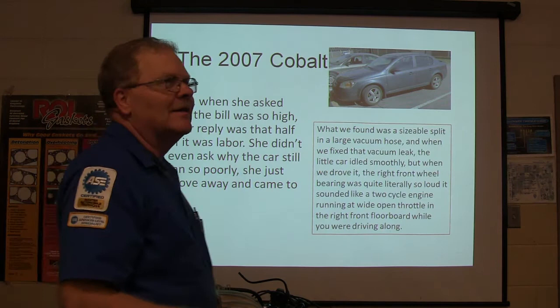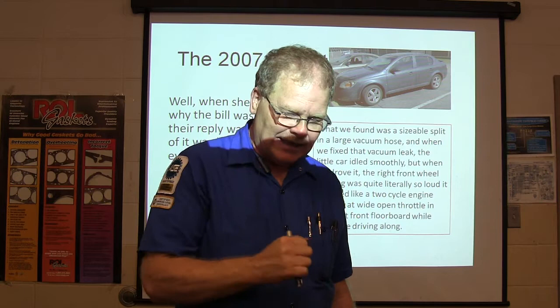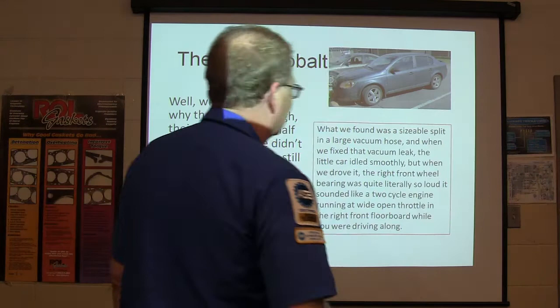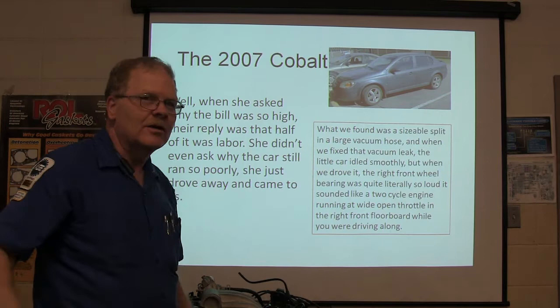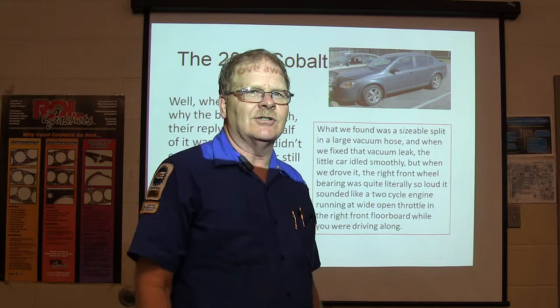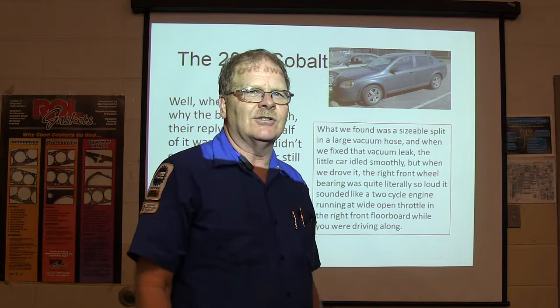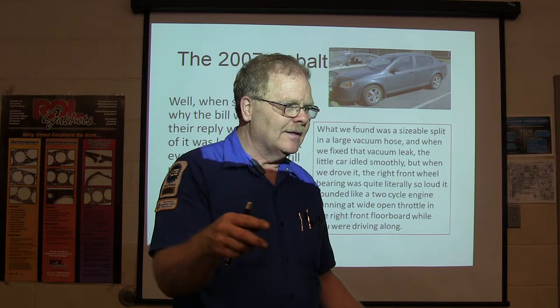There was this same shop — a lady went over in her Nissan Altima, said the air conditioner wasn't working. They shined a flashlight in there, picked at a couple of fuses, and said it would probably be $1,000. What we found was a split vacuum hose that was leaking. When we fixed the split vacuum hose, it ran real smooth and all the idle problem went away. But when we test drove the car, the right front wheel bearing was as bad as I've ever heard — sounded like a chainsaw in the right front floorboard. Think about it: if that other shop had driven the car after their supposed $500 repair, wouldn't they have heard that bearing and tried to sell it to her?